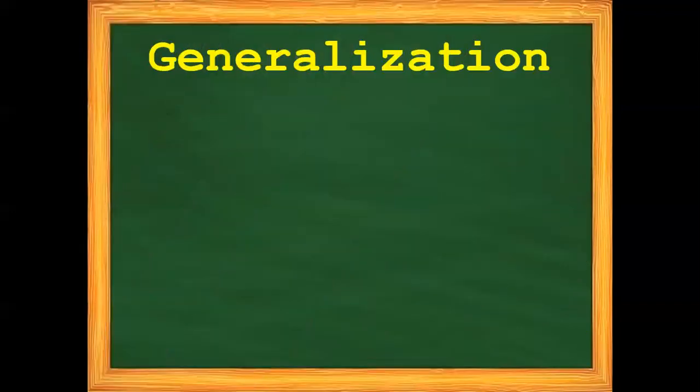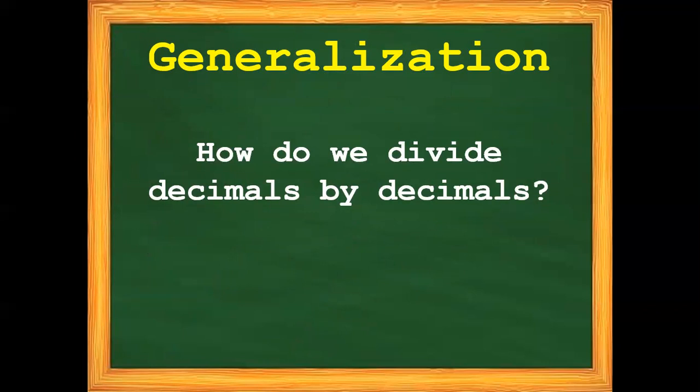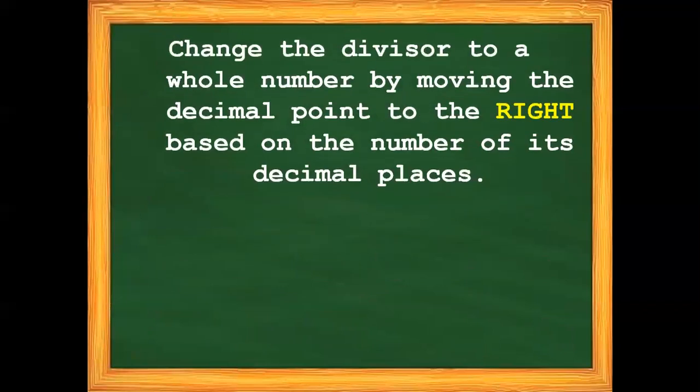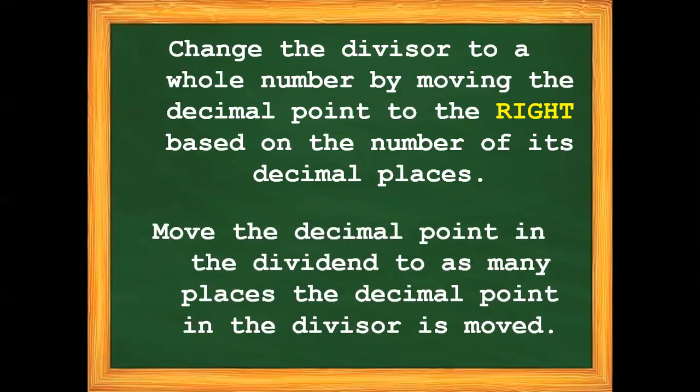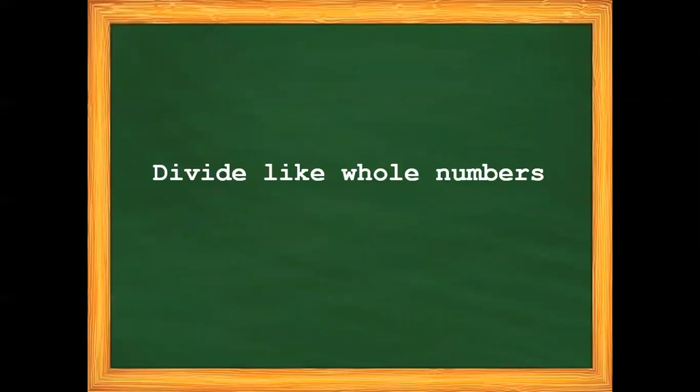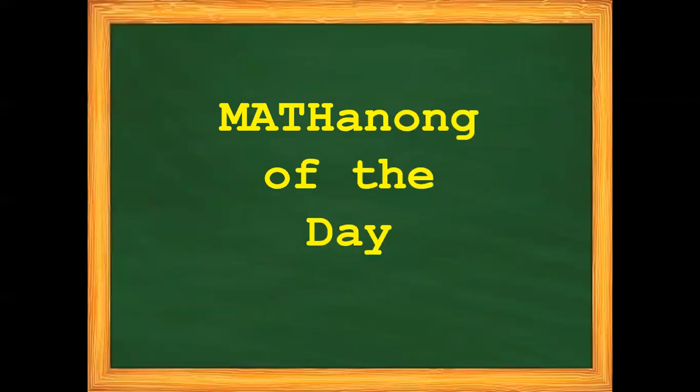Always remember: how do we divide decimals by decimals? First, change the divisor to a whole number by moving the decimal point to the right based on the number of its decimal places. Step number 2: move the decimal point in the dividend to as many places the decimal point in the divisor is moved. And last, divide like whole numbers.